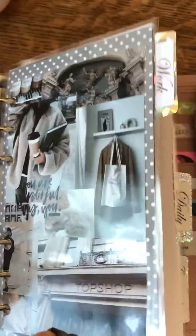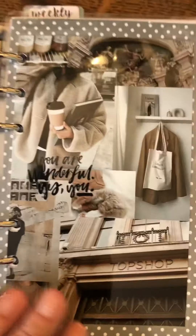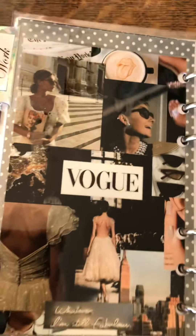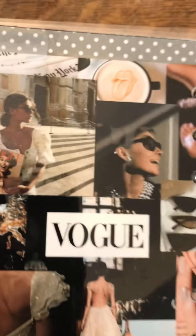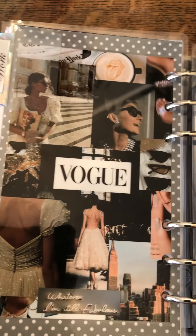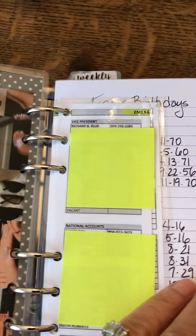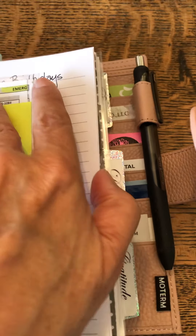This one is my work divider. I hope you're not getting too much glare. These just make me so happy. My work section has all my directories and schedules and stuff like that, so I'm not going to go through all those pages.